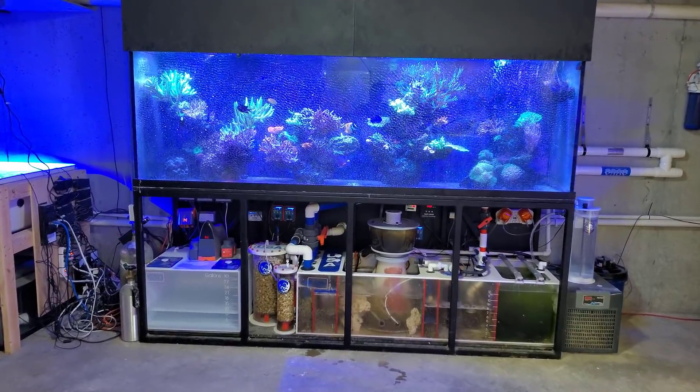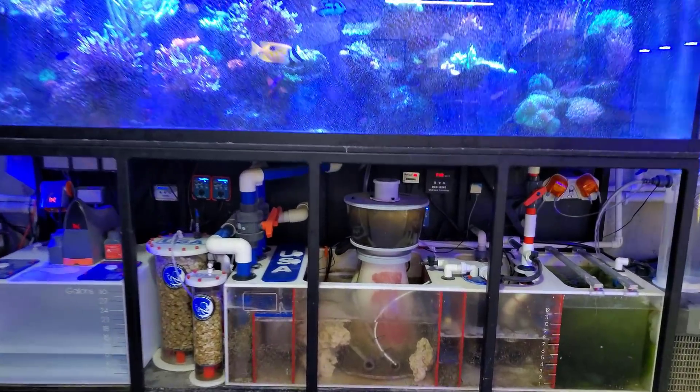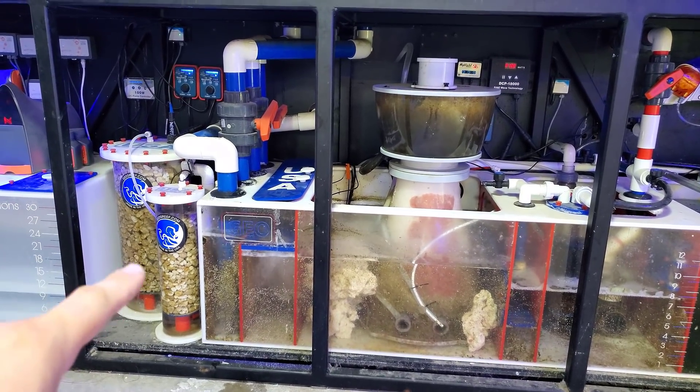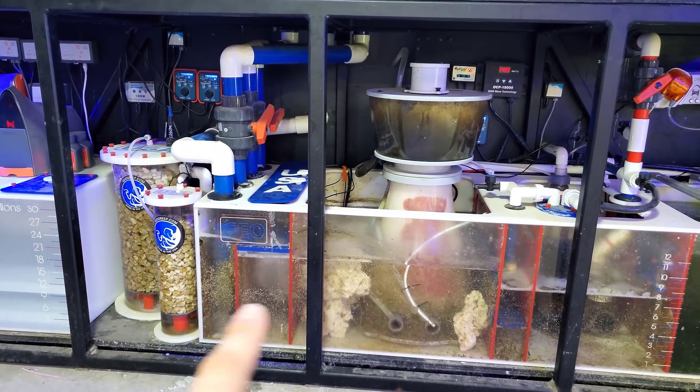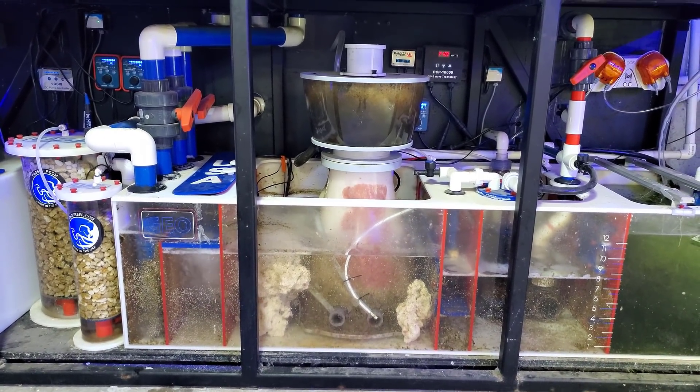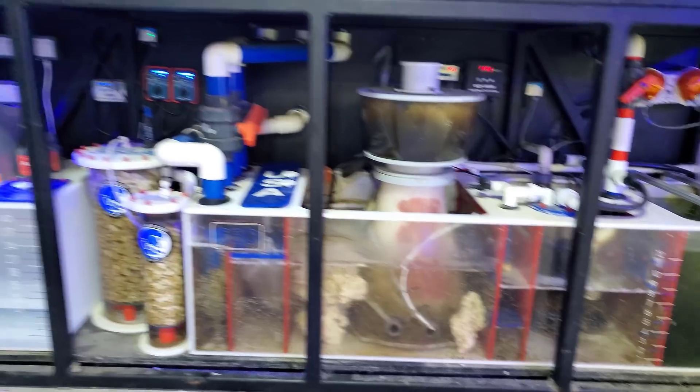Hey, what's up guys? Welcome back. It is currently Sunday afternoon, about 12:30, and we're going to see the results of connecting the output effluent line of the calcium reactor to the input of this NIOS Quantum 300, and we're going to see if the actual pH has increased. So let's go ahead and look.